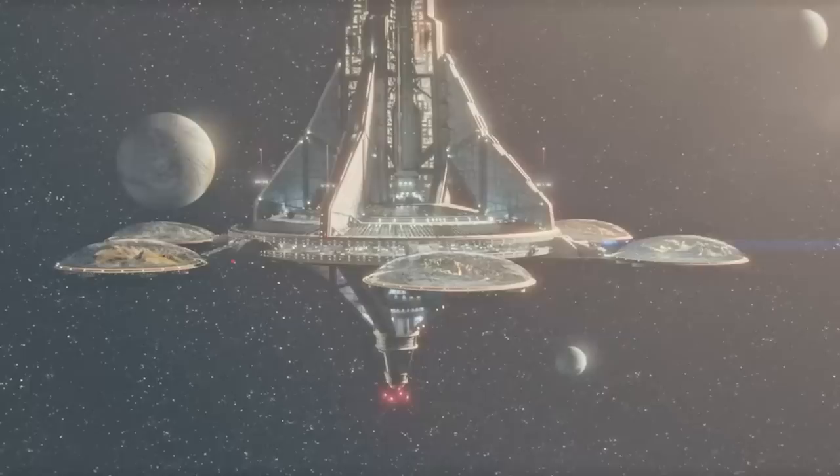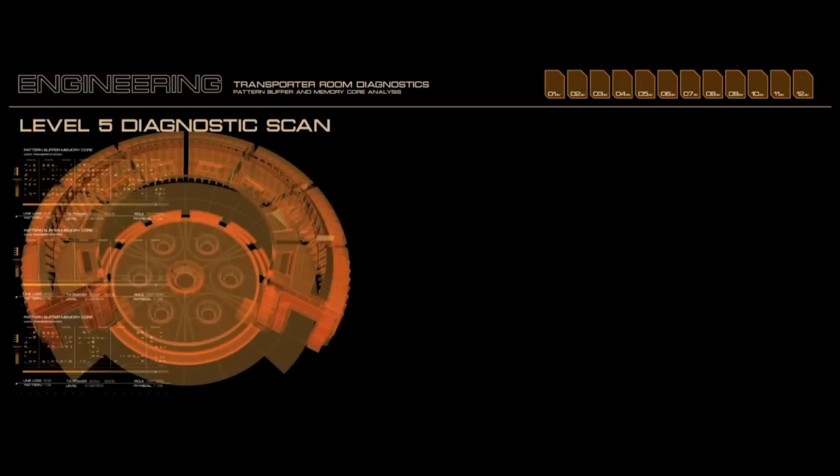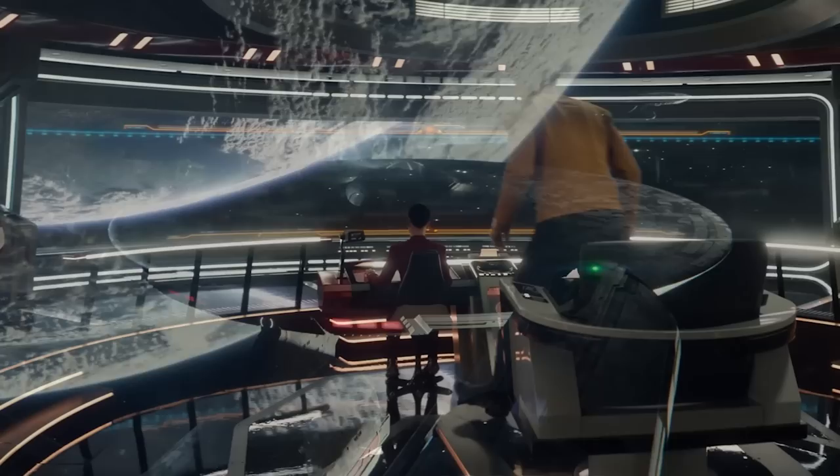As with all Starfleet ships at the time, the USS Archer would come equipped with a duotronic-based computer system and a conventional faster-than-light drive system — there's a ship on screen that doesn't have some contrived way of going faster than warp, fancy that! It was powered by matter-antimatter reactions and it had deflector shields. We could also assume that the Archer had a transporter system on board — how else would the crew of this ship get to the planet's surface with the ship still in orbit? I didn't see any shuttles.